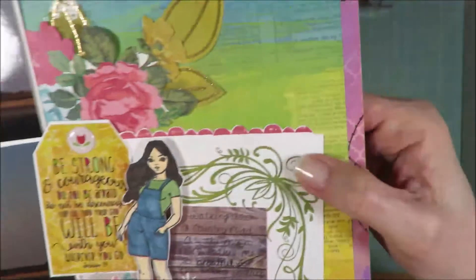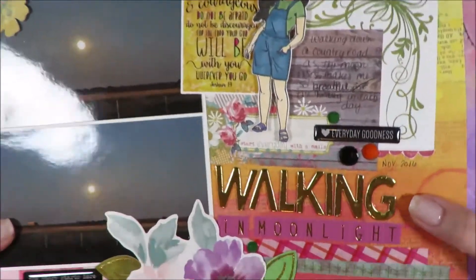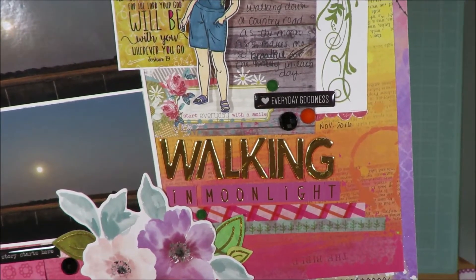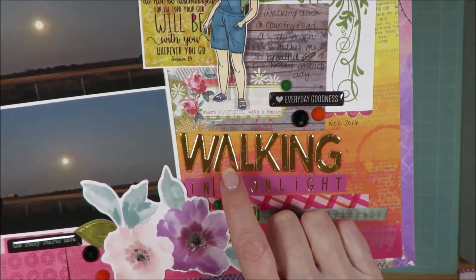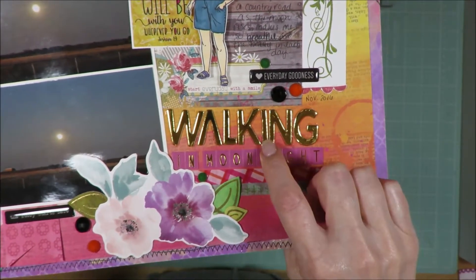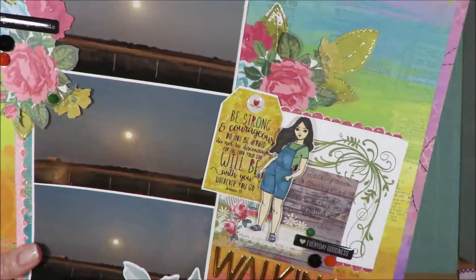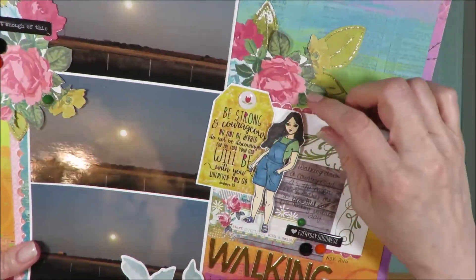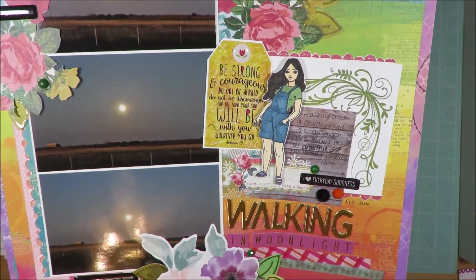You can see there's my title — 'Walking' — and I MacGyvered some letters. That was a letter B or D, that was a V, that was a W, a K, and the I was the number one. It's just 'Walking in Moonlight.' And then one of the tags — I did use that big sticker sheet after all. I pulled a tag from there that says 'Be strong and courageous, do not be afraid, do not be discouraged, for the Lord your God will be with you wherever you go' — Joshua 1:9.